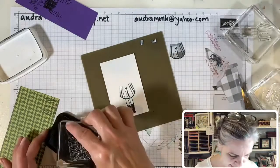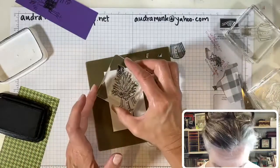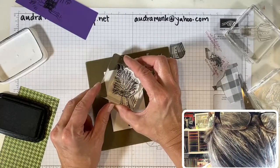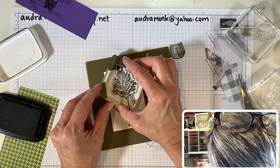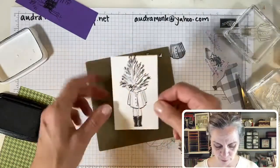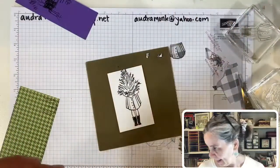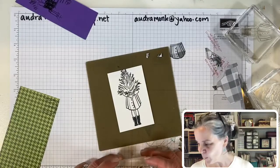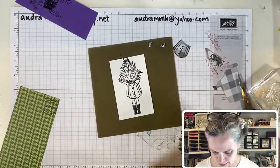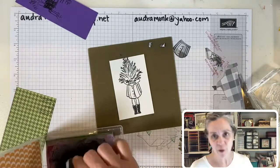I'm lining this up — it's not actually hard, I just get nervous! You want the line to come right to the top of the skirt. The tree is taller than I expected, but that'll totally work. Now we've got our little piece of paper — stamp the boots green! Let's take this off and clean it. We're going to color the tree green of course, although you could do it pink or blue. This stamp set would go super nice with pear pizzazz.